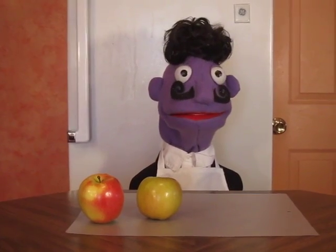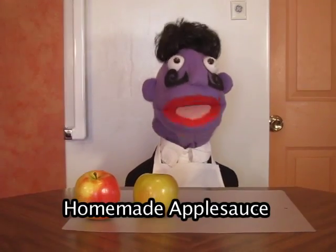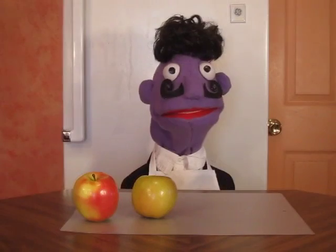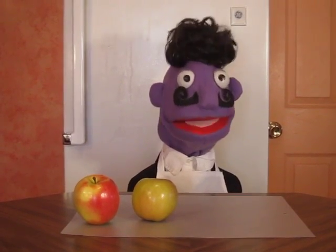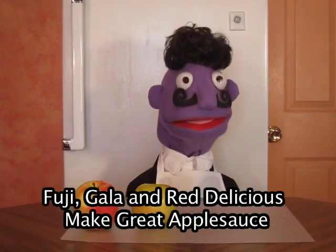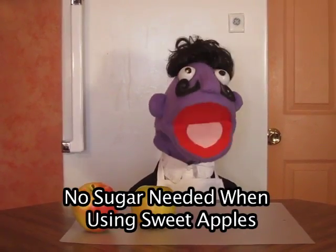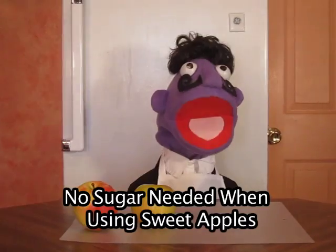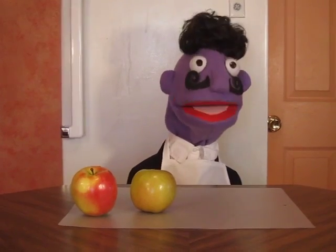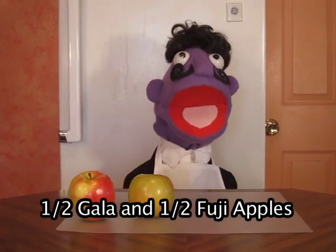Bonjour! This afternoon we are making homemade apple sauce from fresh apples. We will use naturally sweet apples like Fuji and Gala, because with naturally sweet apples we don't need to use any sweetener. Today I am using half Gala and half Fuji.